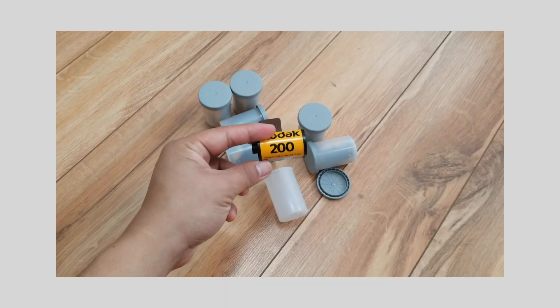Hey, how's it going? My name is Patrick, my friends call me Patty, and today I'm going to be talking about the Kodak Gold 200.